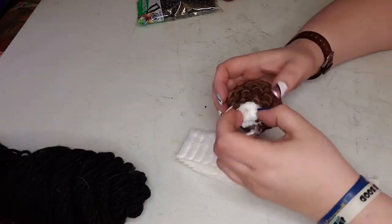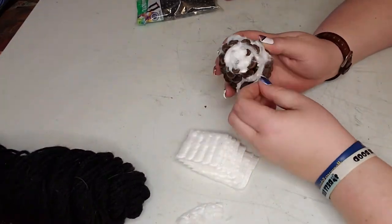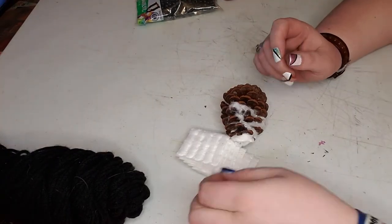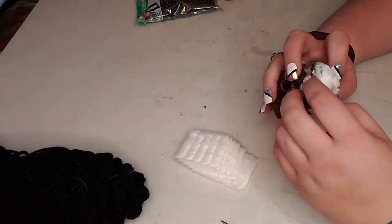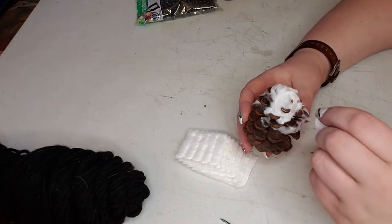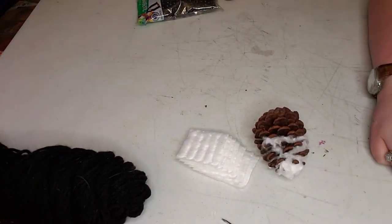I took the cotton and started shredding it out a bit, then just started covering a bulk of the small end of the pine cone to make the face part of it, and then continued to do some feathery-type cotton around the front half of the pine cone basically, which you can see here in the video.